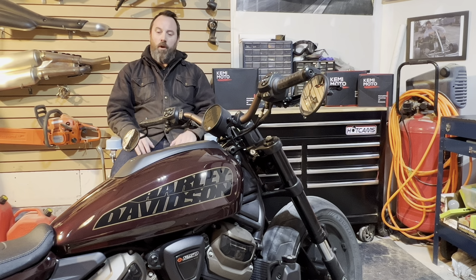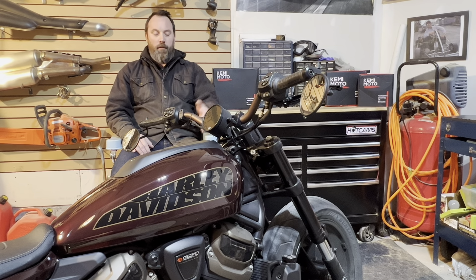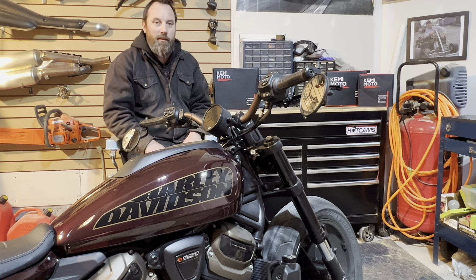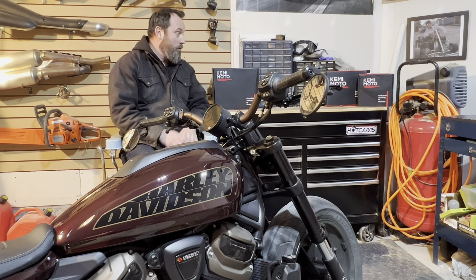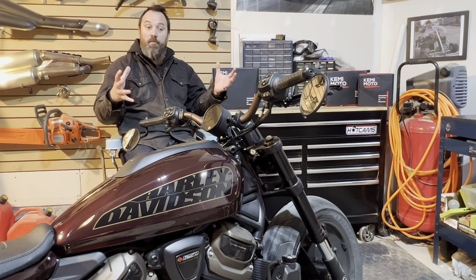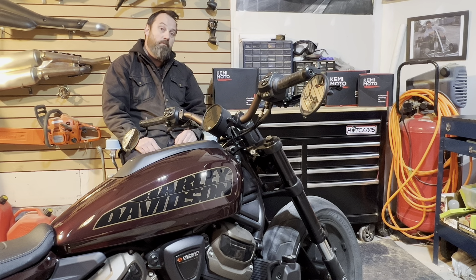Good day to you! I hope you're all well. I'm doing pretty well. The bike looks great — I know you can see it, it's right there. I don't look too bad either. That's a lie. This company, Kemimoto, the people, they were nice enough to reach out to me and they've given me some stuff to do a quick review. By the way, thank you for watching. That's pretty cool of you.